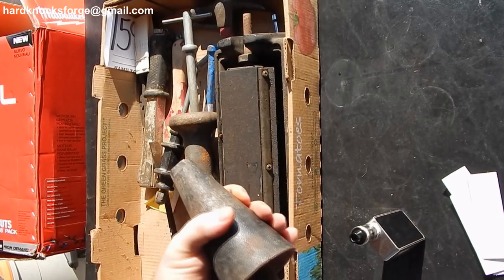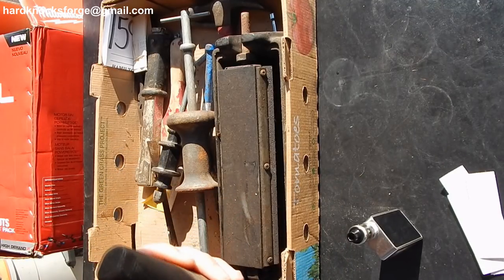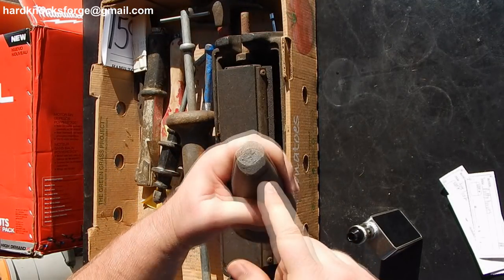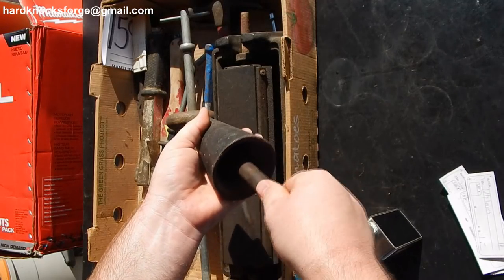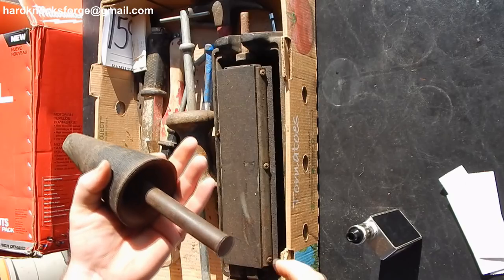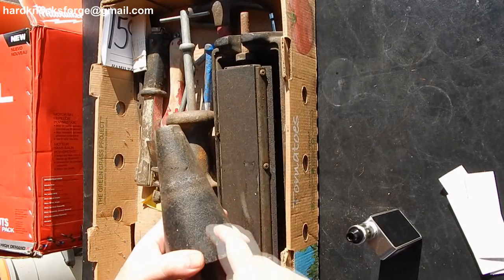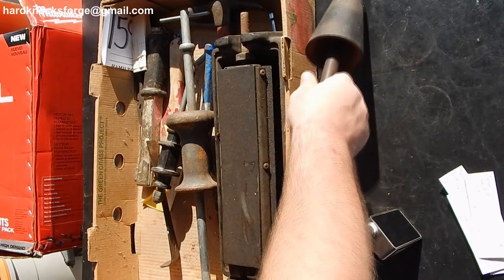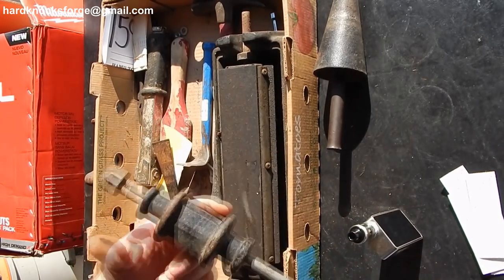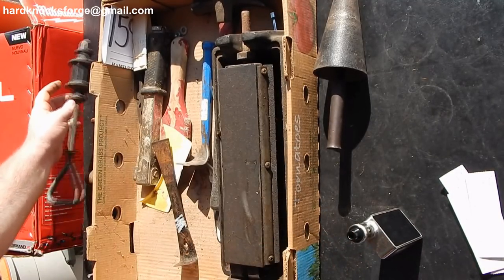Slide hammer attachment, or exhaust expander. It says number 10, and this piece right here unscrews. I don't know exactly what this is, but I've needed to spread some exhaust in my time, and if this will do it, that will work for me. A 5-pound slide pull here, another little dent puller, another slide hammer.